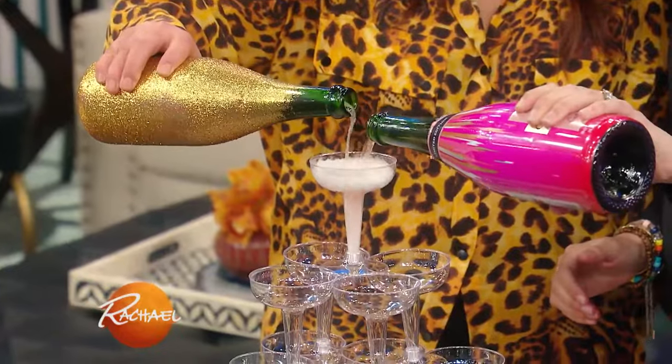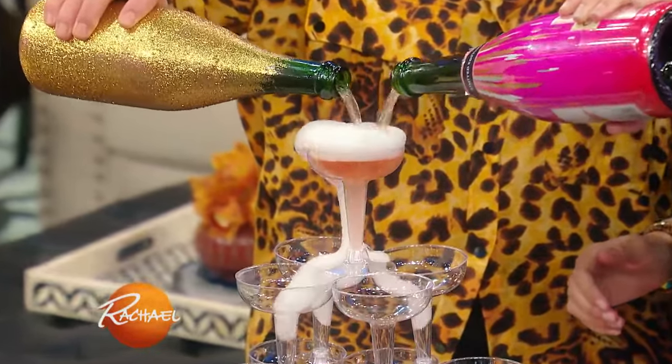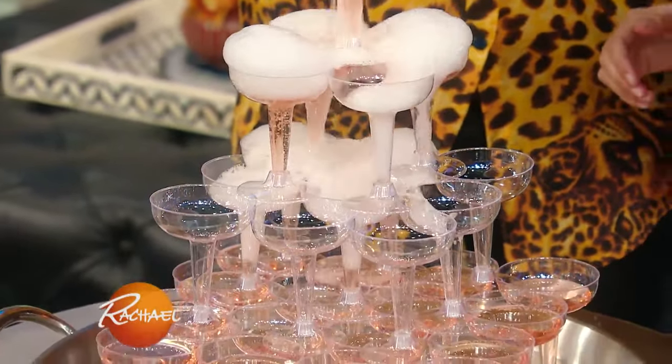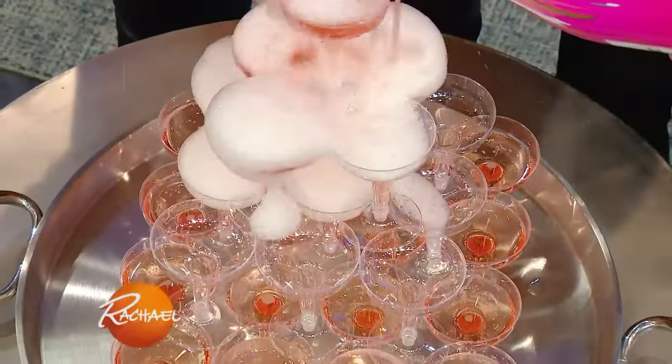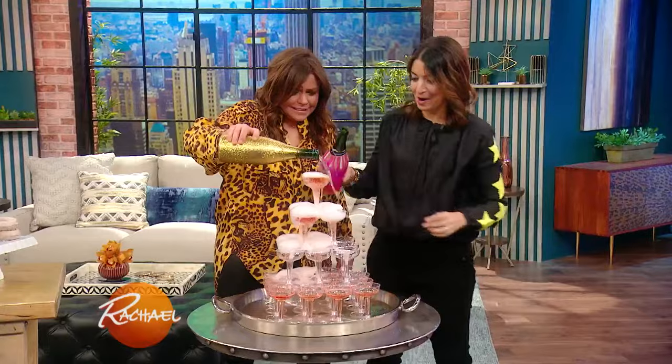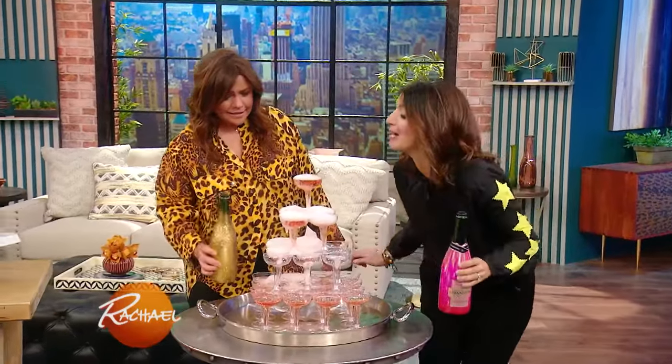Oh my God. Ready? Fast, fast, fast, fast. Okay, now we gotta take a sip. Give me a sip. Look how beautiful. Okay, I'm really nervous. We're over pouring — now you have to sip, ready? One time. Okay.